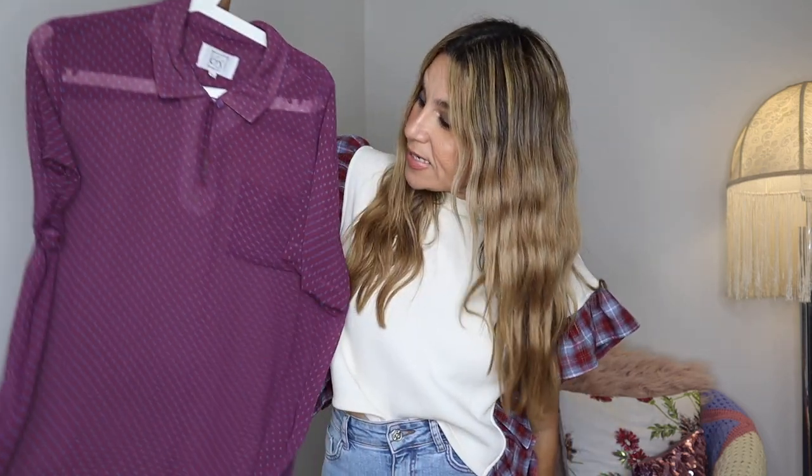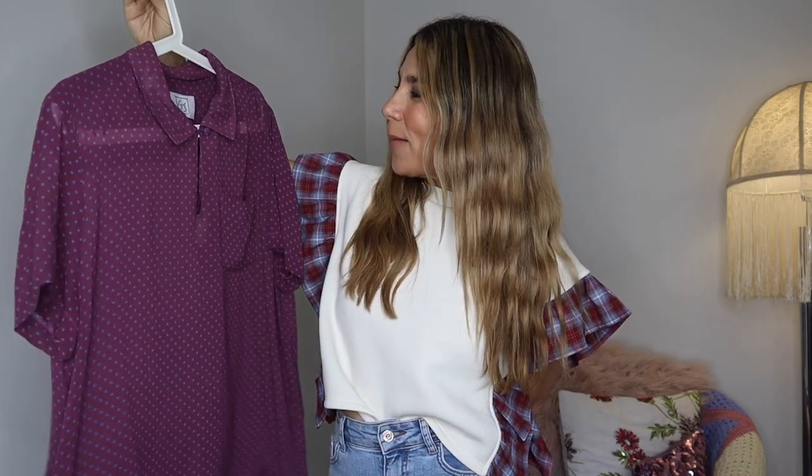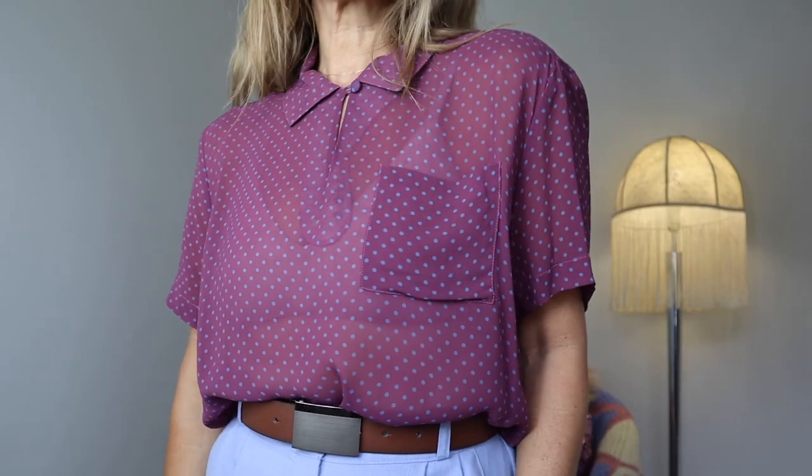Another blouse - a short-sleeve blouse, but this one I do like because it's oversized, boxy, and I love the polka dot. However this colorway - it's not burgundy, more like a plum - I'm not too sure about. The polka dot is a beautiful blue color but it kind of reminds me of a polo top. This one is vintage by GS, size 14, polyester. Not to mention it's quite sheer, and I do not wear sheer things, so that's something I'm not into. But we shall see.